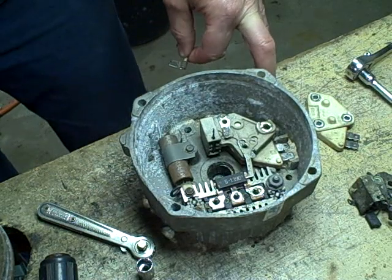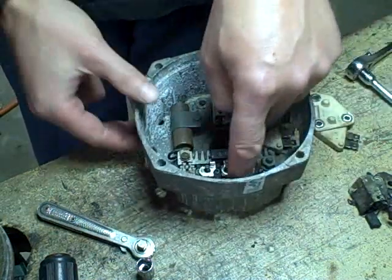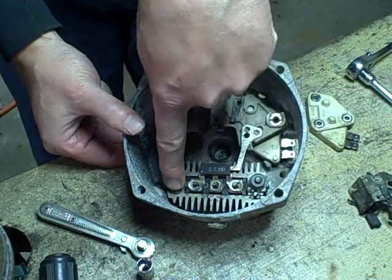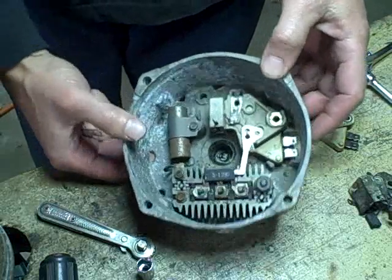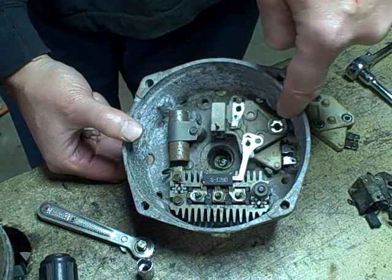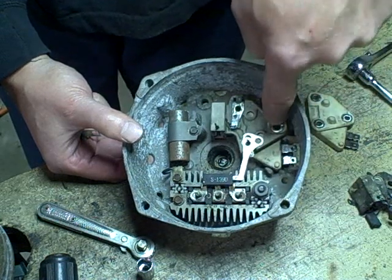Just went upstairs and checked the schematic for the alternator and was able to determine that, yes, that is correct — this half of the diode module is supposed to be grounded. So this screw does not have an insulator because this is what's grounding it. And then of these three connections on the regulator, the connection closest to the spade terminal is the one that's supposed to be grounded.